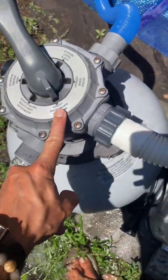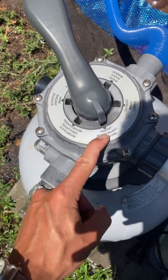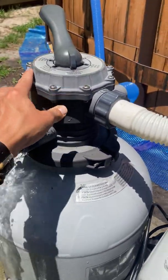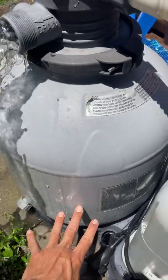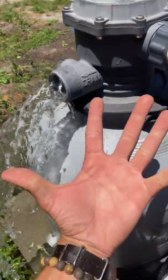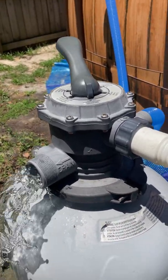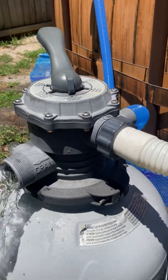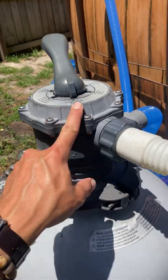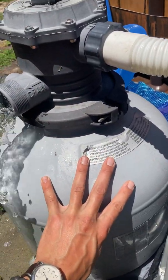We're in the backwash setting here. You want to do this once a month usually — it kind of depends on how dirty the water is. Basically what this is doing is instead of going from the top down through the sand, you're pushing water from the bottom laterals up through the sand, so you're cleaning the sand. That's what backwash is — it cleans the sand. So if your pool is really green and you've got a lot of algae and you're running your filter a lot, you're going to want to backwash frequently because all that junk is going to collect in the sand and you've got to clean that sand out.